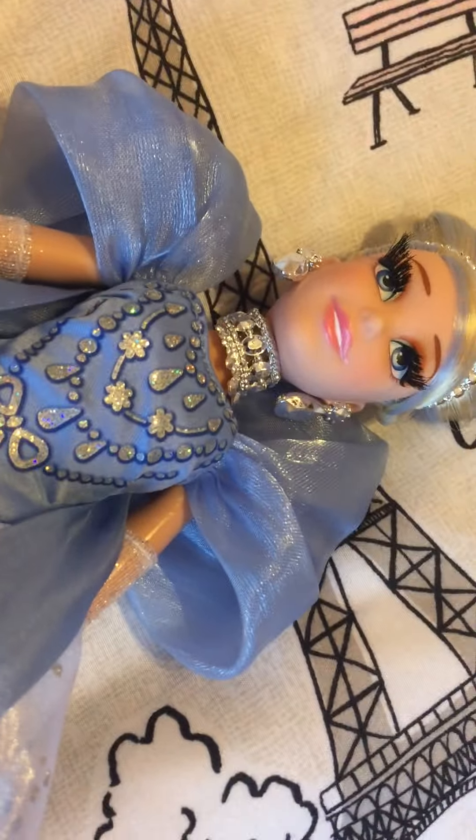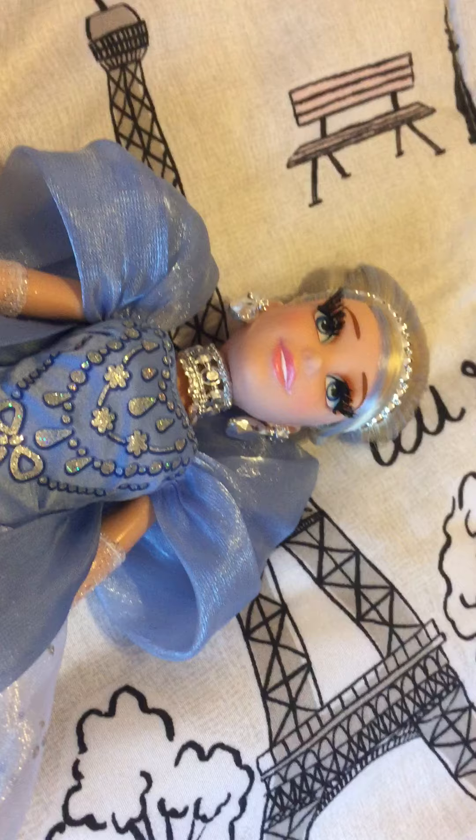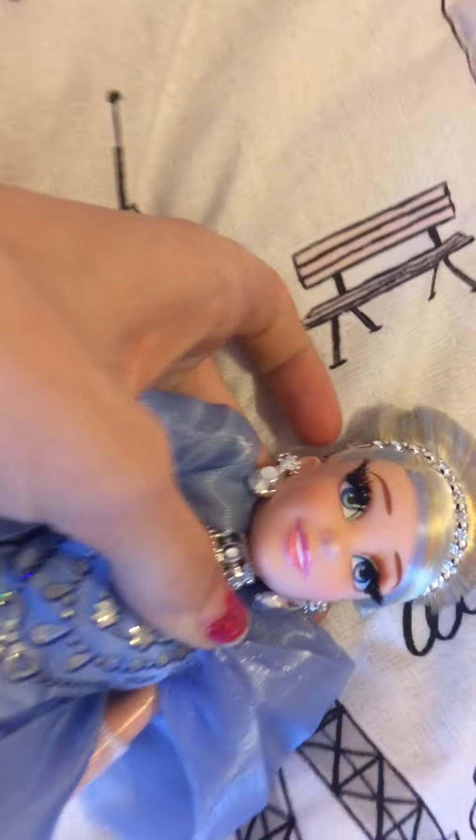We have been wanting her for such a long time. She was priced at $24.99 when we got her, I think. But you know, Amazon price changes, so by the time you watch this, it might not be that.